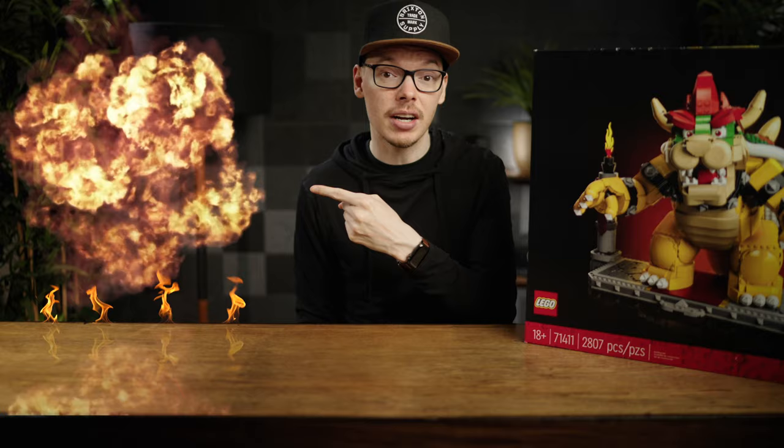Let's see just how these movements work by clicking here to see our build video. You'll get a preview of what your experience with Mighty Bowser will be like, to see whether or not you're missing out on the set.